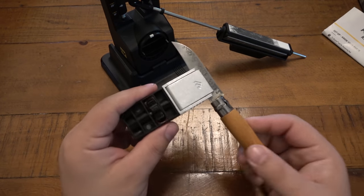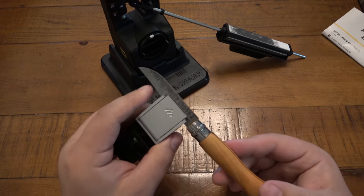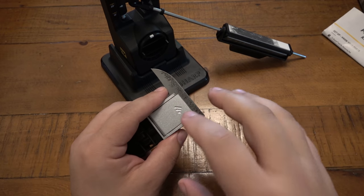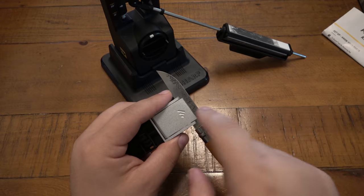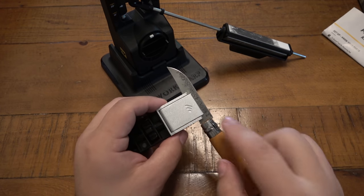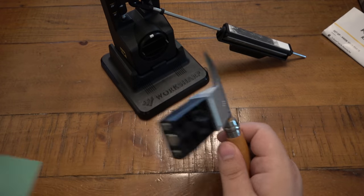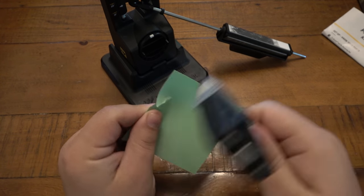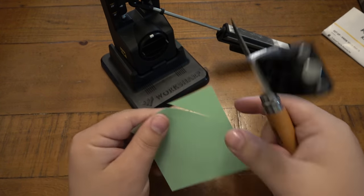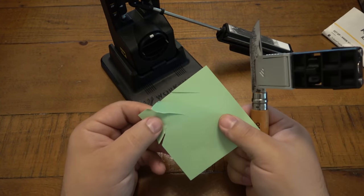A quick tip: do not remove this from the clamp until you do a quick cut test. If I take it off, do my test, and don't like it, I want to put it back on — but I need to make sure it's in the exact same position. So I'm not even going to take it off, because if it goes further in or further out that may change the angle. Go ahead and give it a quick little test — sharp. Is it sharp enough? Yeah, I think so.